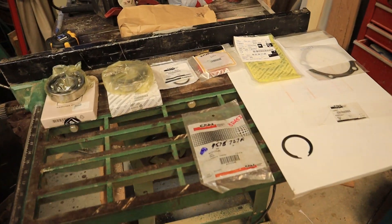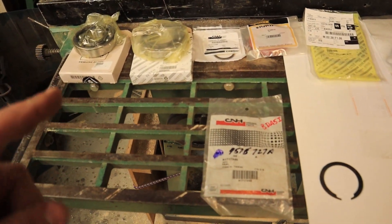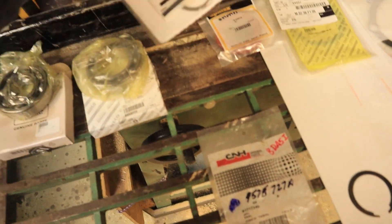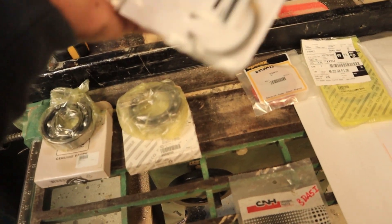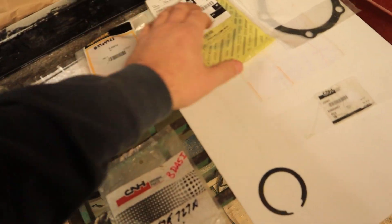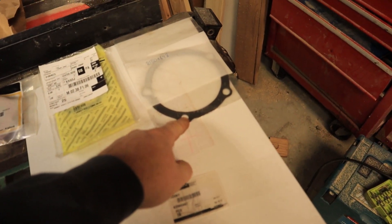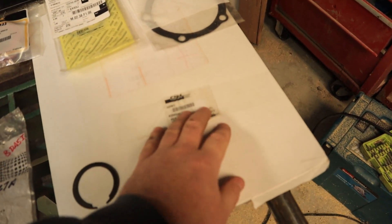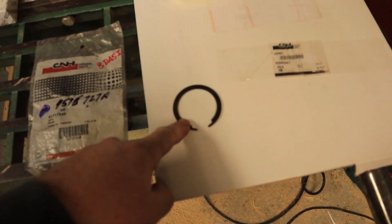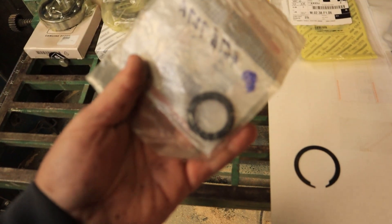Going through a quick overview of the parts we ended up getting. We have a few bearings and a small snap ring here, a seal, a couple more snap rings — a little larger snap rings. We have our outer gasket for the inside housing, and our big gasket for the outer bell housing. There's a small generic snap ring that was just loose in the bag so I'm not sure what the part number on that is, and then this other seal here.